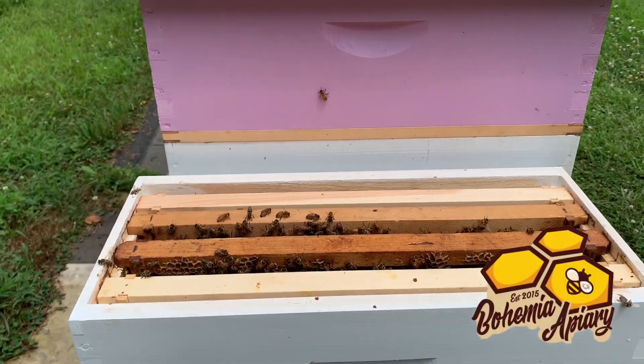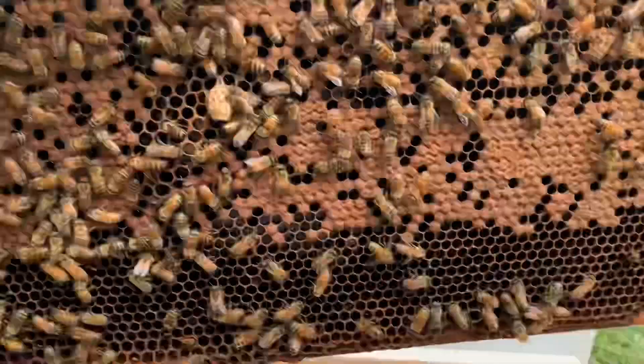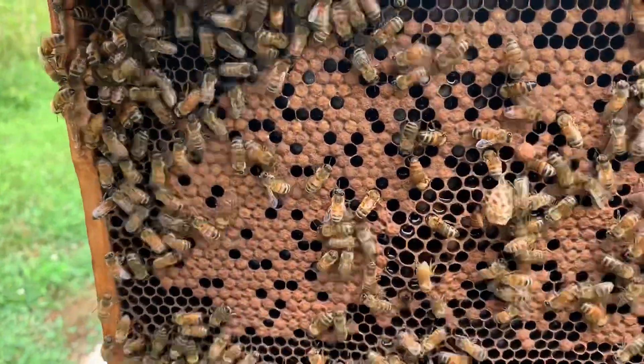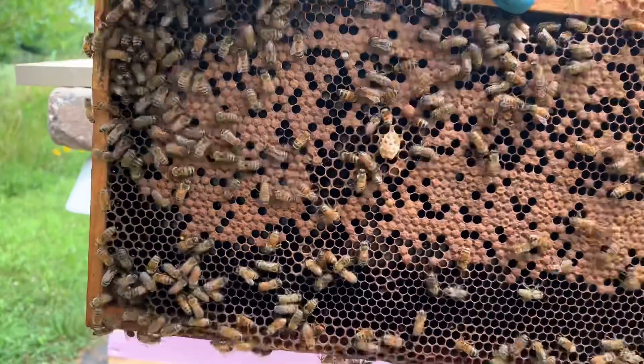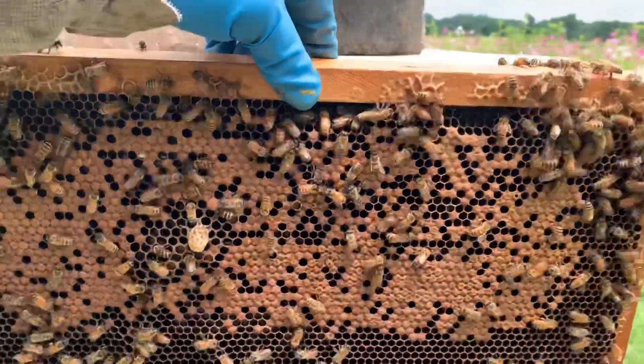Hey, Jason from Bohemia Bees. Just a little bit of education for those that are wondering. When you pull out a frame, there's a cell right there in the middle, right over here to the left. That cell has actually got larva in it, so you probably can't see it. But that's a supersedure cell — it's not a swarm cell. It's not at the bottom of the frame; it's actually in the middle.